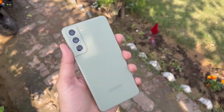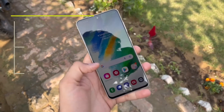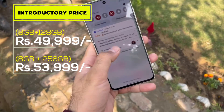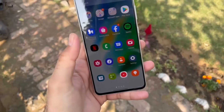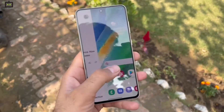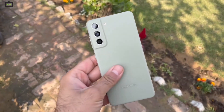The smartphone can be purchased at an introductory price of Rs. 49,999 for the 128GB variant and at Rs. 53,999 for the 256GB storage variant. Would you consider buying the Galaxy S21 FE or wait for OnePlus to launch its new flagship smartphones? Let us know in the comments and stay tuned for our review of the Galaxy S21 FE 5G.